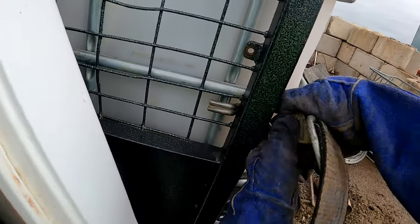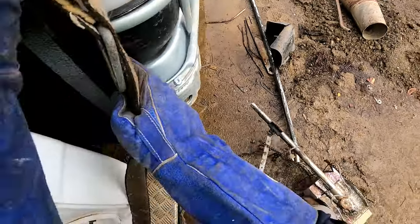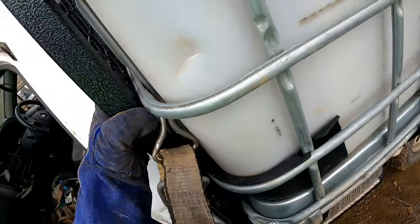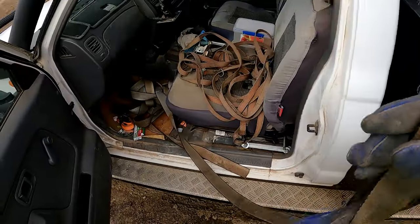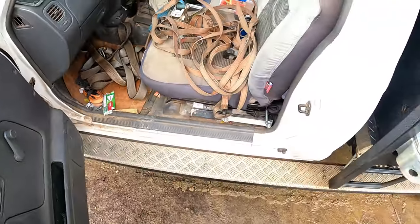Our next video for the scrapyard here will be a good one. We'll be bringing in copper, domestic aluminium, incise, all that stuff that we've still got sitting at home. So let's go and get these pods unloaded.